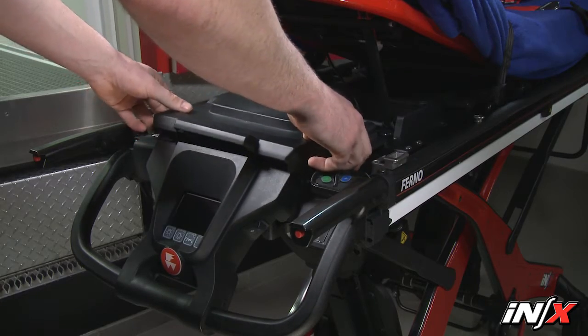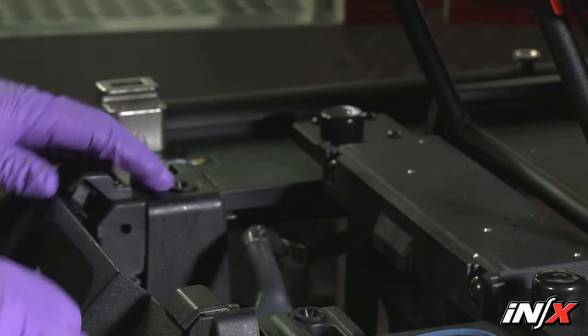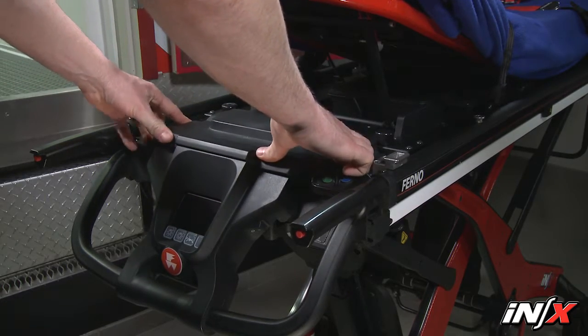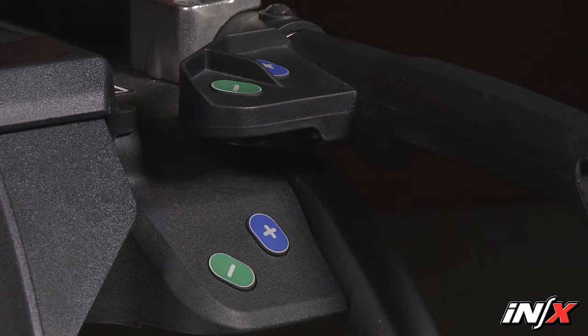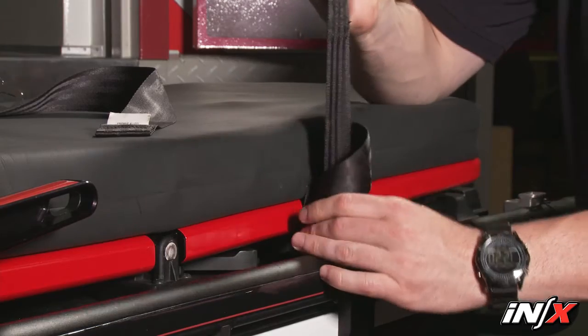Then, remove the battery cover, tie wrap or rubber band, and bag from the battery cable. Attach the battery and put the cover back in place. Turn the power switch on and raise or lower the NX to its desired height. When fully dry, reattach the pad, restraints, and accessories.